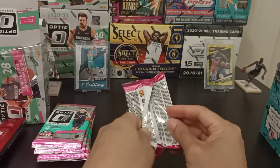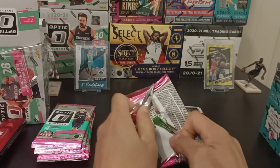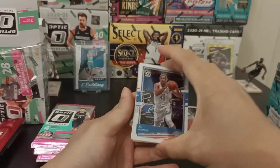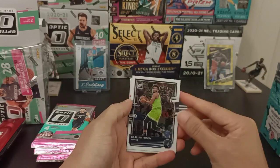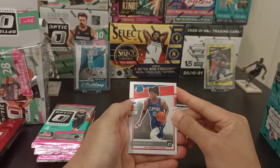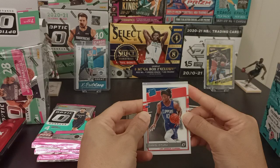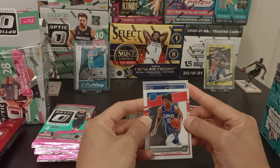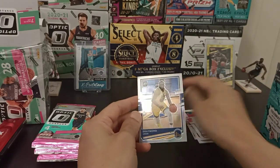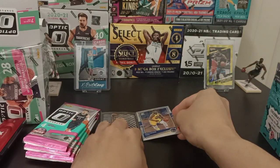On to my second pack. Got Al Horford, Carl Anthony Towns, Daniel Oturu for Rated Rookie. And what do we have? Something silver — Draymond Green. So that's a Silver Prism, I suppose.